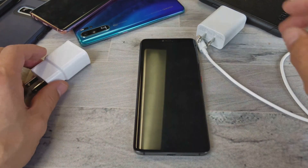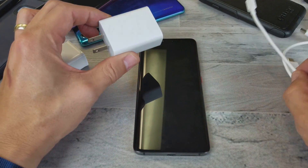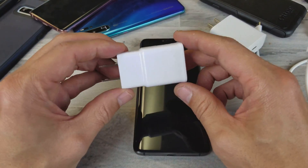First thing is you actually need a — I believe it's a Qualcomm 3.0 brick. You also need a cable that's able to handle it. Because for instance, even a Qualcomm 2.0...